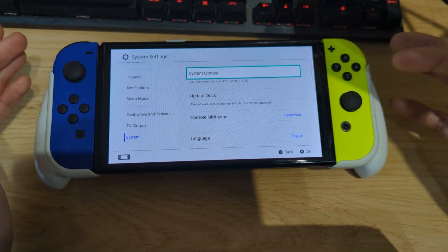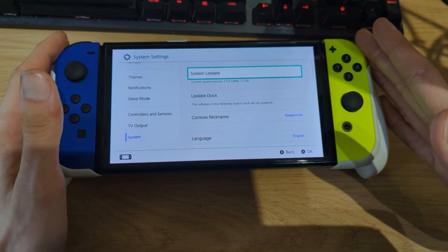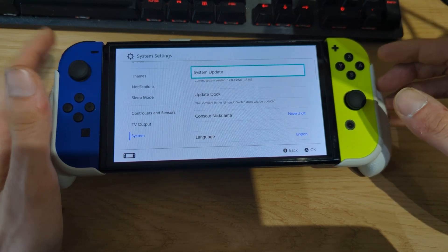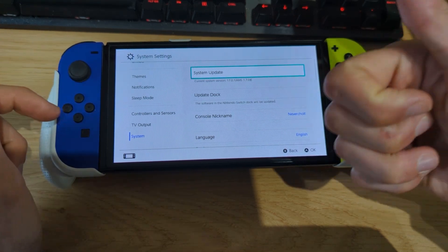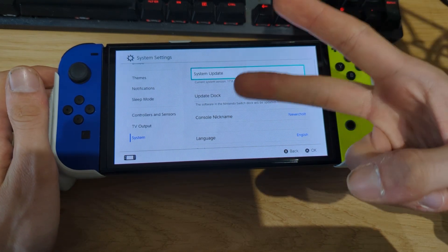That's basically the guide for today — this showed you how to downgrade your Nintendo Switch to an older system version. I hope you enjoyed this video. If you did, be sure to give me a thumbs up and subscribe for more videos. Peace out!